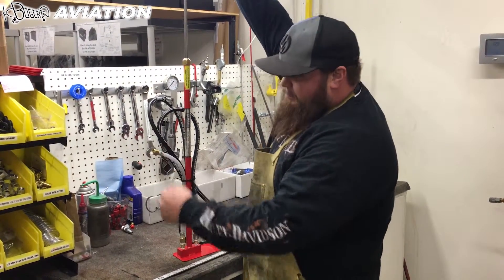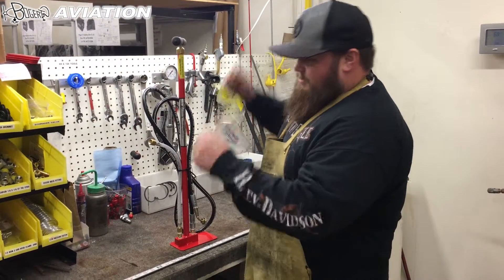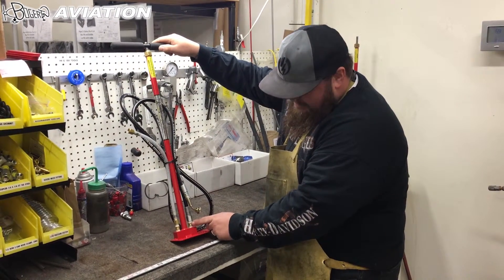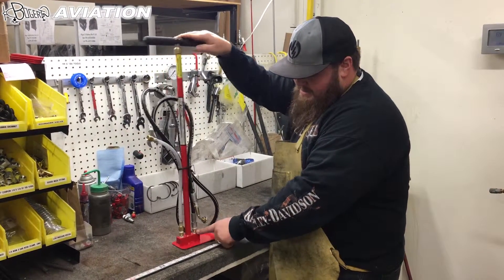Sometimes you'll hook it up, start pumping, and it won't build any pressure — you'll push and push and it won't pump up. A lot of times there'll be something that gets caught in this check valve: one of the parts fell or debris gets into them.